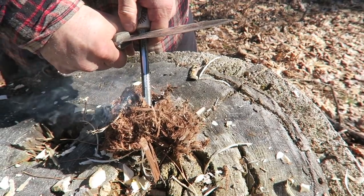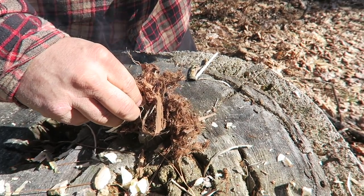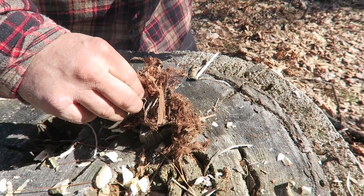This is the white cedar bark that we processed from the tree. We processed it right off the tree — it came this fibrous right off the tree because the spine is that sharp. Let's put a couple of sparks into it and see what happens.